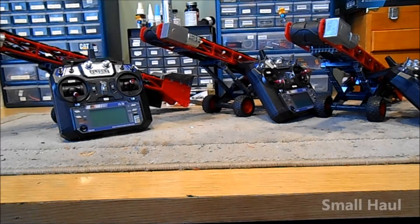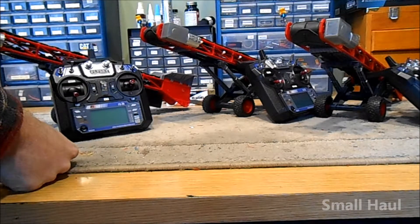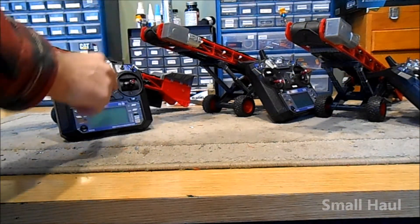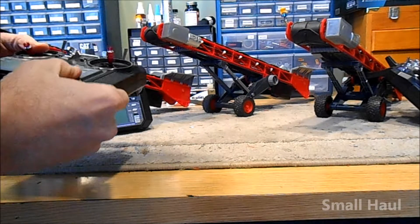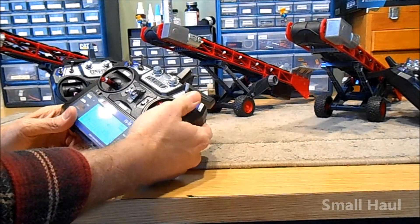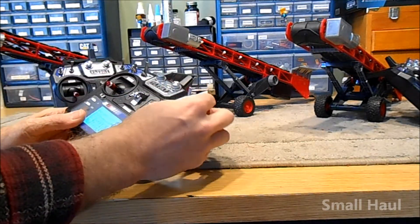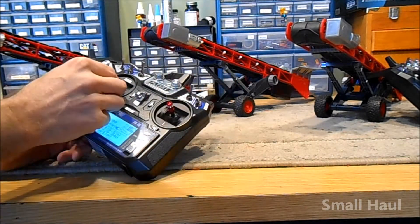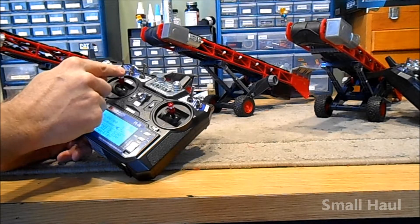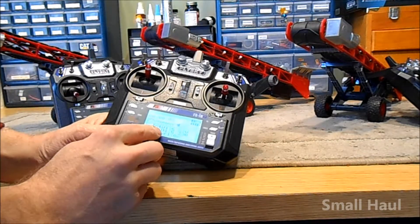I just got three conveyors built and they're all full-option conveyors, so they all have the same features. They all have the four-mode rotary beacons on there — you can change them just by turning the beacon switch here to change what mode they do. And here's your control for your belt; the throttle controls your belt.